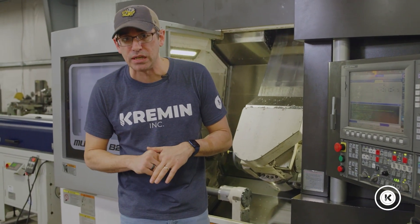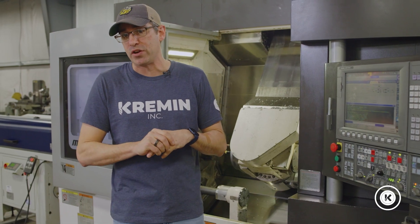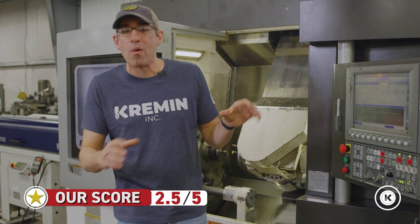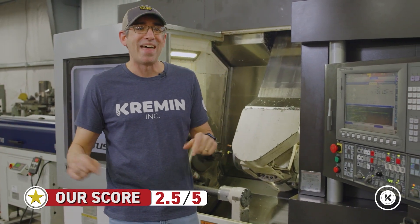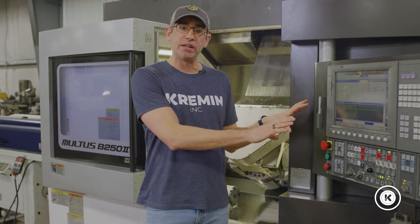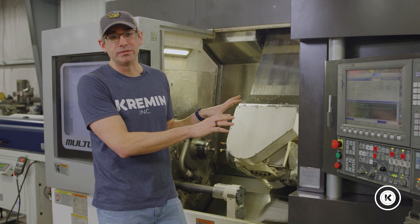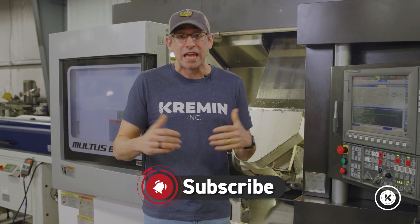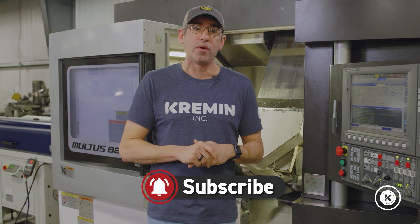My final verdict: knowing what I know now, if I had purchased this machine two and a half years ago, I'd probably give it two and a half out of five stars. Knowing what I know now, more than likely I wouldn't have bought this machine and would have found another solution. That being said, now that we've put all the time and effort into it, I could probably be talked into a second one right next to it. You have to make the decision based on your own project. Reach out, put a comment below if you have questions, and we'll check it out. If you like the content, be sure to subscribe — we have a lot more information coming your way. Thanks for sticking around.